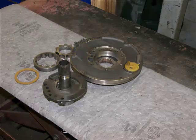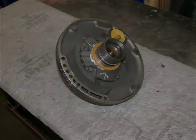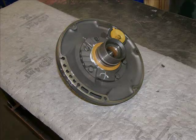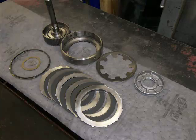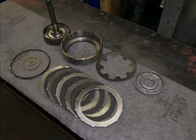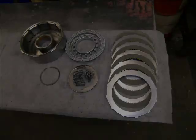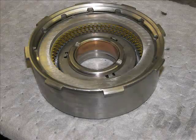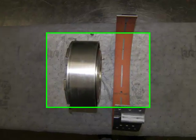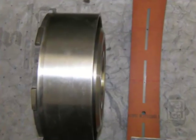Now we move to the case components. Here we have the front pump ready for assembly and fully assembled. Front clutch, the direct clutch — here we have the direct drum and the intermediate band ready to be installed in the transmission.